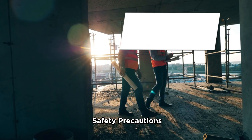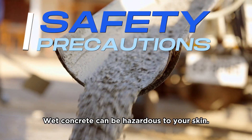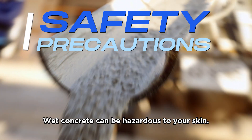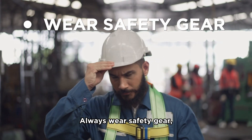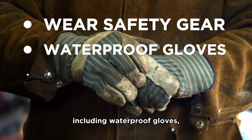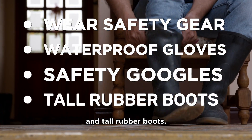Step 2: Safety precautions. Wet concrete can be hazardous to your skin — it can cause mild irritation or even severe burns. Always wear safety gear, including waterproof gloves, safety goggles, and tall rubber boots.